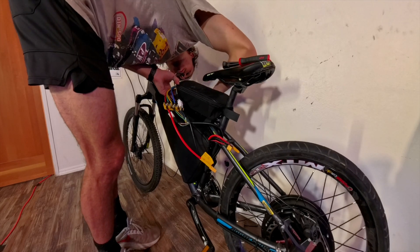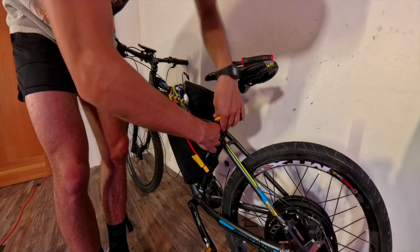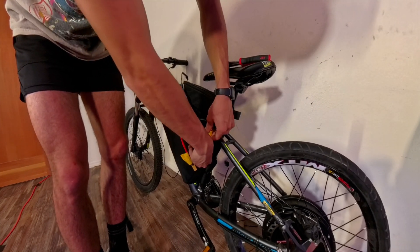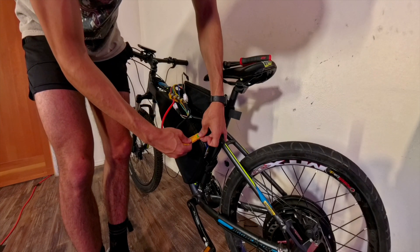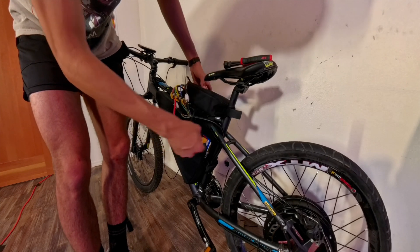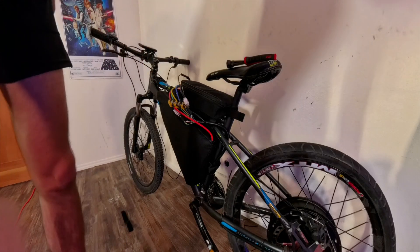Next, I'm plugging in the battery charge connector into the battery and then tucking it into the battery bag. After doing that, we're finally ready to hook up the battery to the system. Then I tuck the connector down into the battery bag and zip it up so it looks nice and clean.